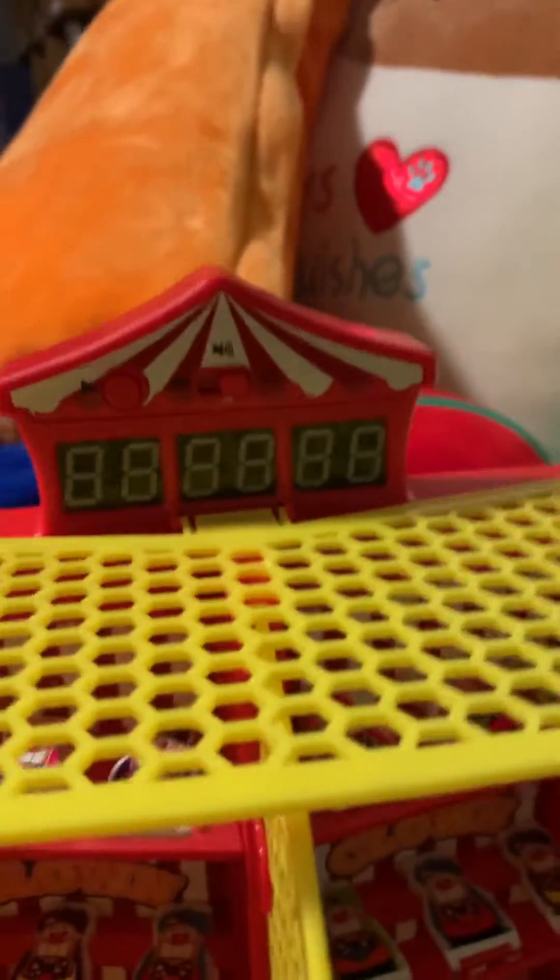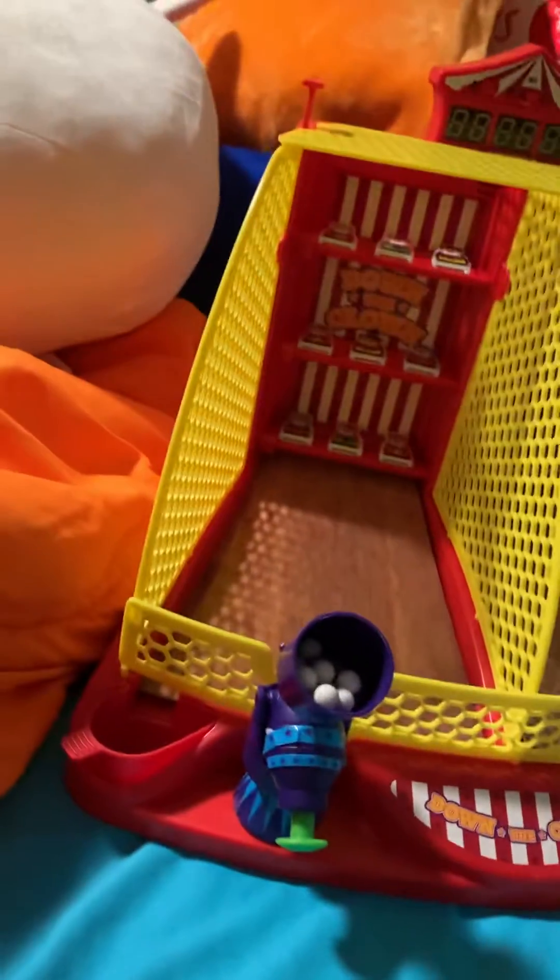So first there is a scoreboard, the clowns in there, and then the clowns on that side. As you can see, this cannon's filled, but this cannon's not, because it has more balls than that one. I'm shooting everywhere, but it doesn't have the Down the Clown logo.